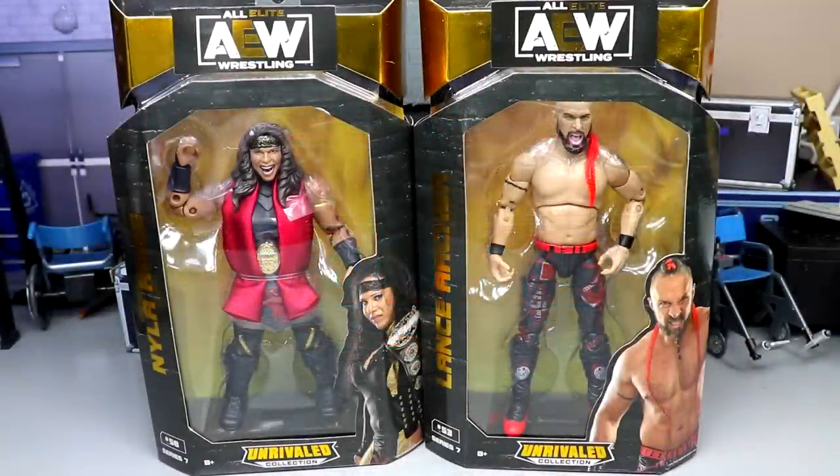What is good everybody, welcome back to another MD Toys video. Today ladies and gentlemen we are back with another two-in-one AEW figure review on the brand new AEW Unrivaled Collection Series Number Seven — Nyla Rose and Lance Archer figures.